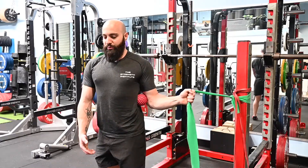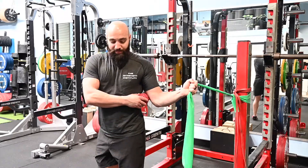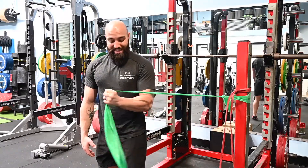Then let that band pull just a little bit, squeeze and pull across the chest, making sure to keep tension up against that ball the entire time.